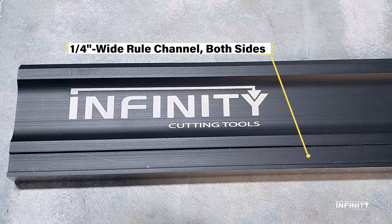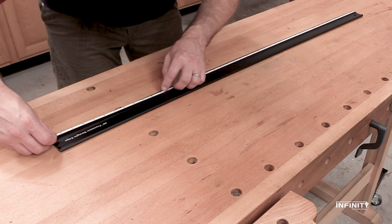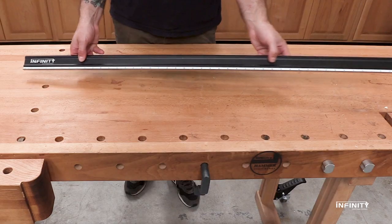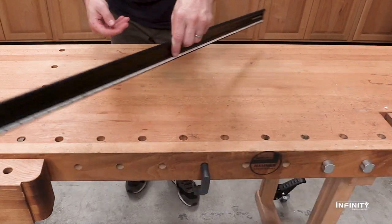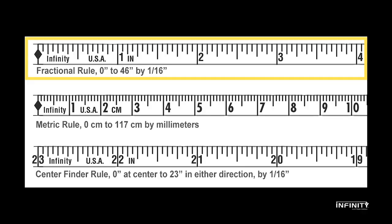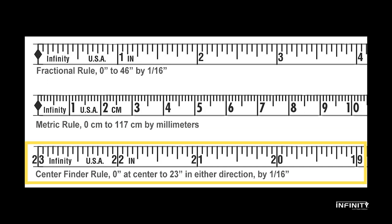The anodized aluminum straightedge has quarter-inch wide channels machined on both sides of the tool. You can mix and match different rules to best meet the needs of your woodworking. Use the straightedge without any rules, or choose from one of three adhesive-backed rules: fractional, metric, and centerfinding.